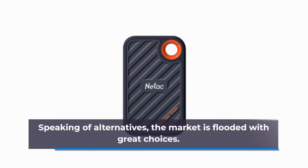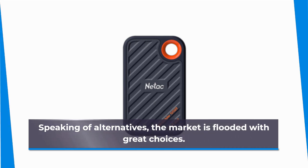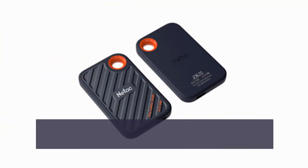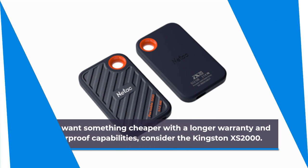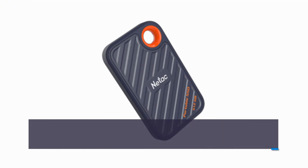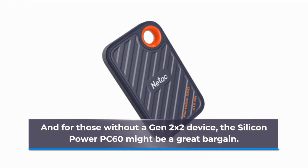Speaking of alternatives, the market is flooded with great choices. If you want something cheaper with a longer warranty and waterproof capabilities, consider the Kingston XS2000. And for those without a Gen 2x2 device, the Silicon Power PC60 might be a great bargain.